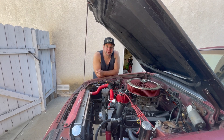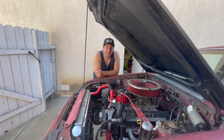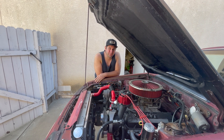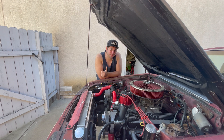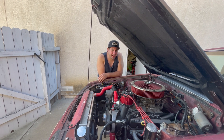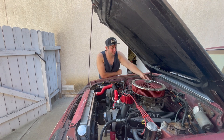On that pass down the drag strip, that was my first pass of that day. I had driven this all the way down to the drag strip, which was Barona out in San Diego, East County. We went for that one pass and it actually blew a hole in a freeze plug in the back of the heads.